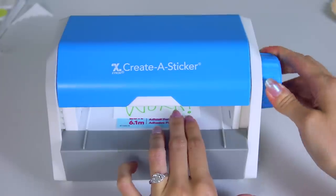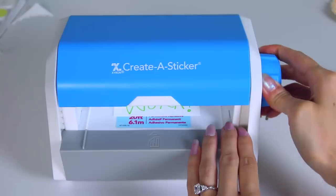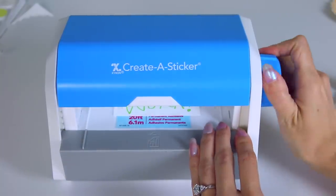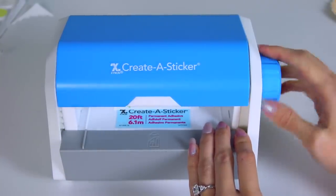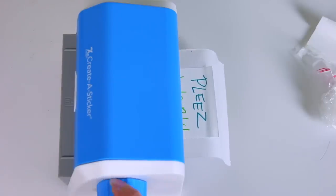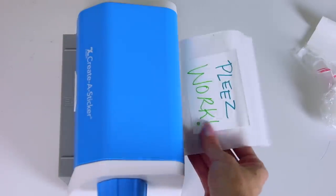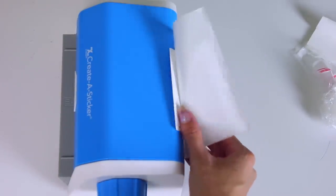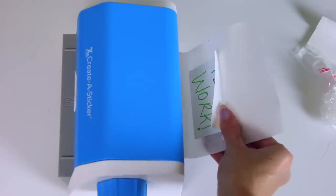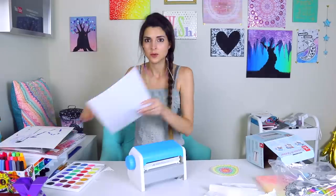Here goes nothing. Oh no, it's doing the thing again where it's clogged. Only part of it has adhesive on the back — which is actually a really great adhesive. This is so sticky.